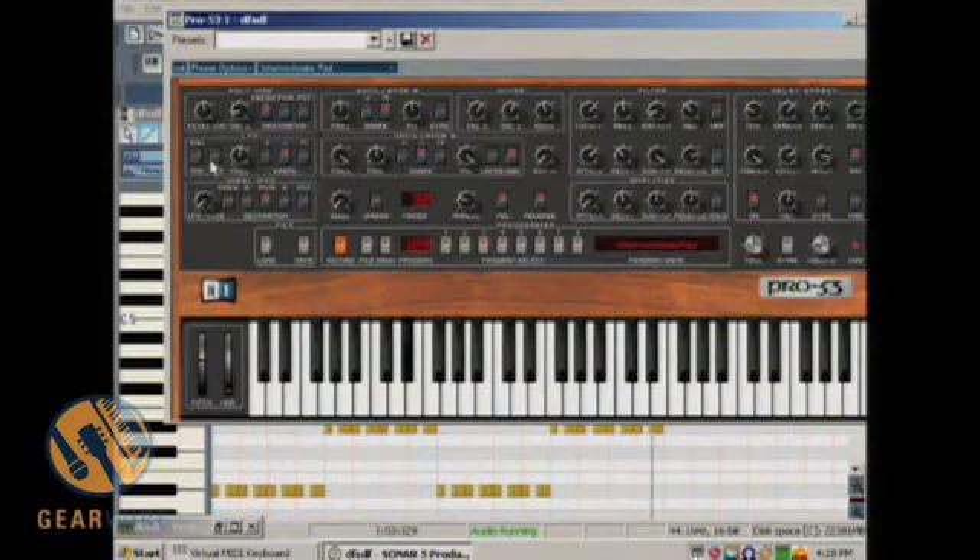If you can trigger or hit the MIDI, you can also shape the LFO to be a saw, triangle wave, square, or sine. Same with the oscillators — if you notice oscillator A and B, you have options between saw, square, and triangle.